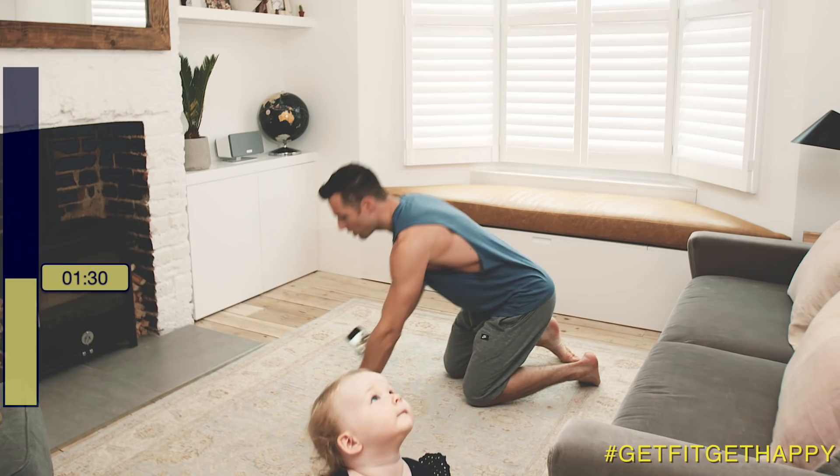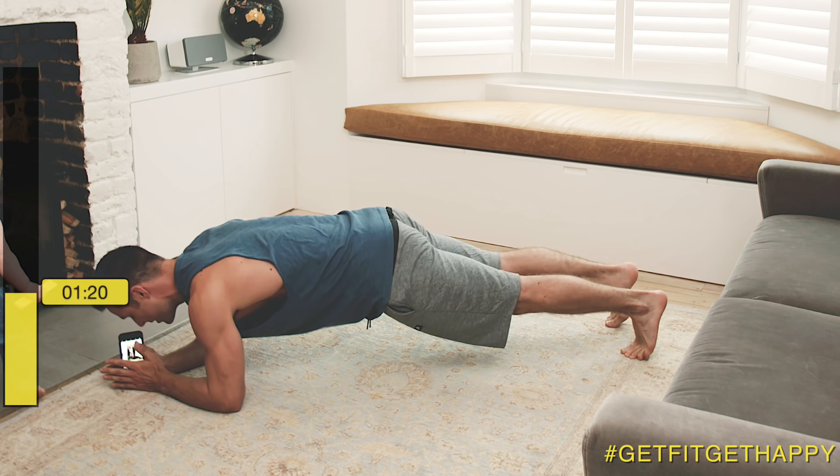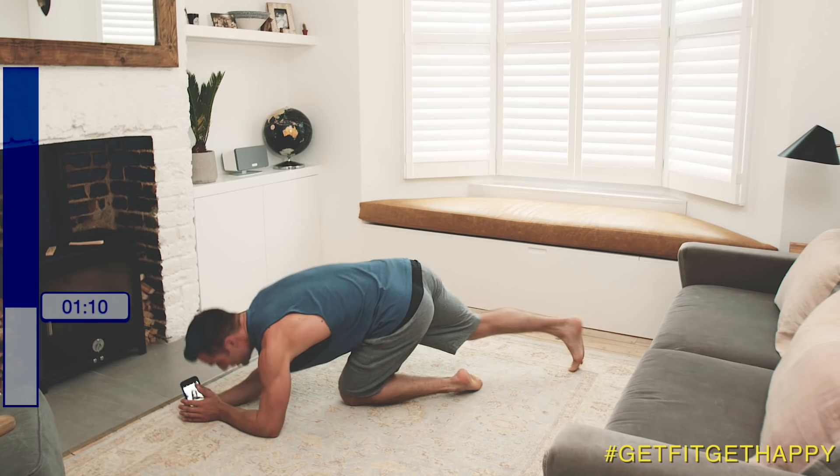Five seconds of rest period left. Next up, we're going into a plank. You can have knees to the floor or knees up in the air like so. If that's too hard, just pop your knees down. Try and keep your back straight. Tense your core. Again, 20 seconds. That's your 20 seconds.